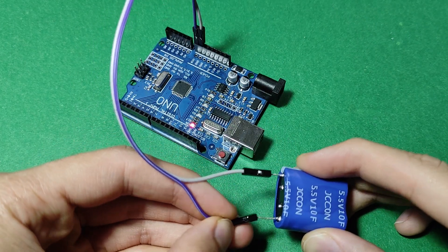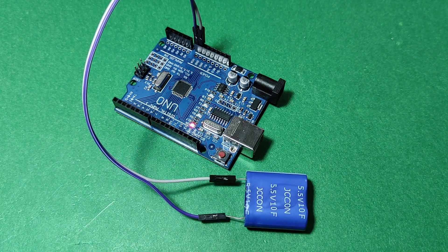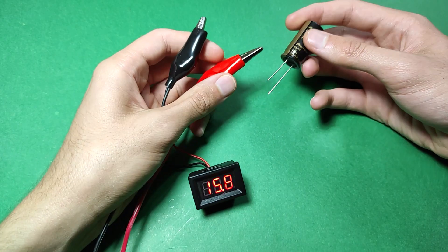We are going to compare two examples of supercapacitors with regular capacitors and see how much energy they hold. Also, at the end, we will check whether a supercapacitor can be used as backup energy for Arduino or not, so stay with us until the end.